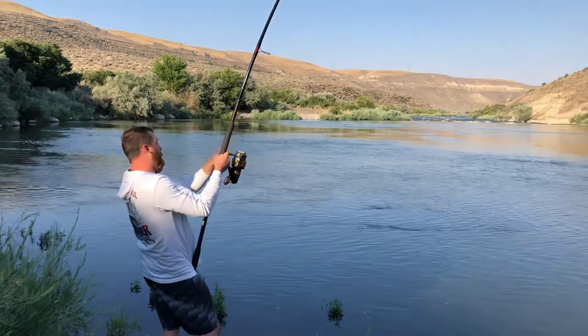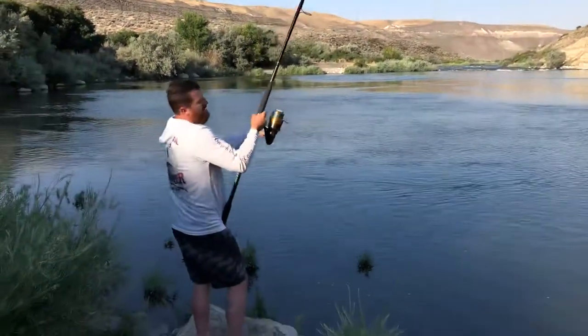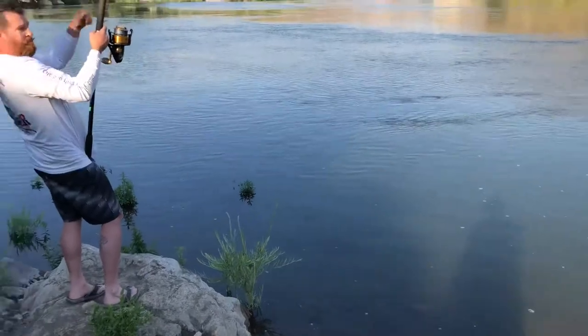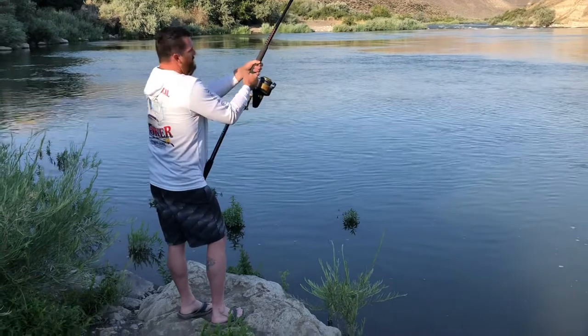We're back on, thank God. That was pretty lucky because you could have very easily broken my leader being hooked up like that — there's just no give. A 250-pound fish will snap that line like it's nothing with one good thrash.